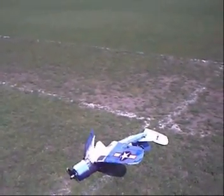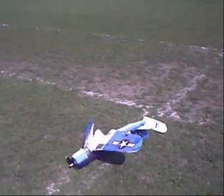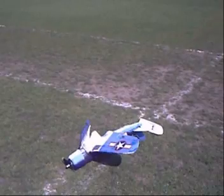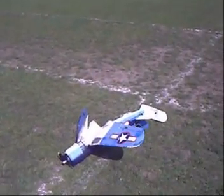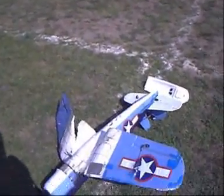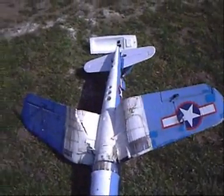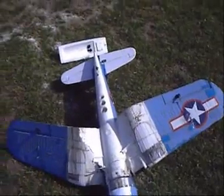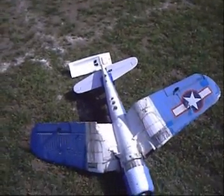Oh dear, the results of trying to go inverted — a bit low and then losing my bearings and not being able to recover in time. So initially, broken wings; one broke where it broke before. I feel the use of a lot of glue and sticks coming on.